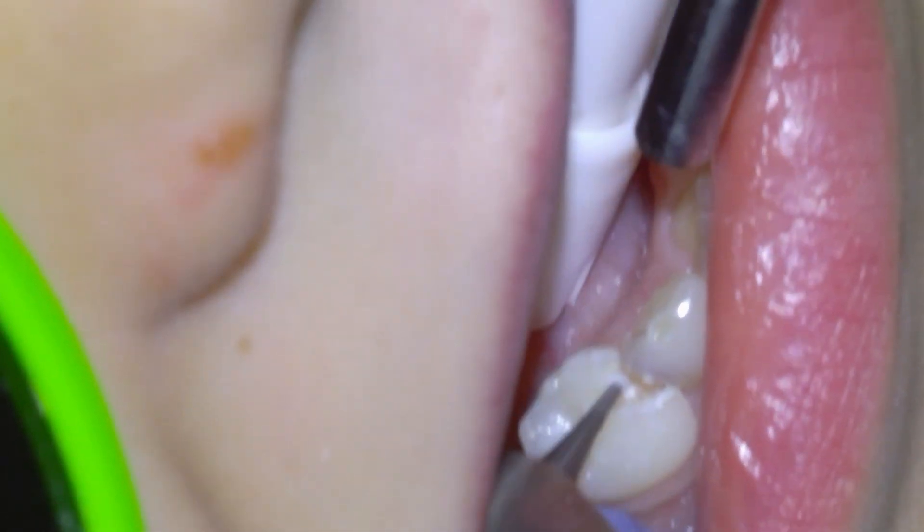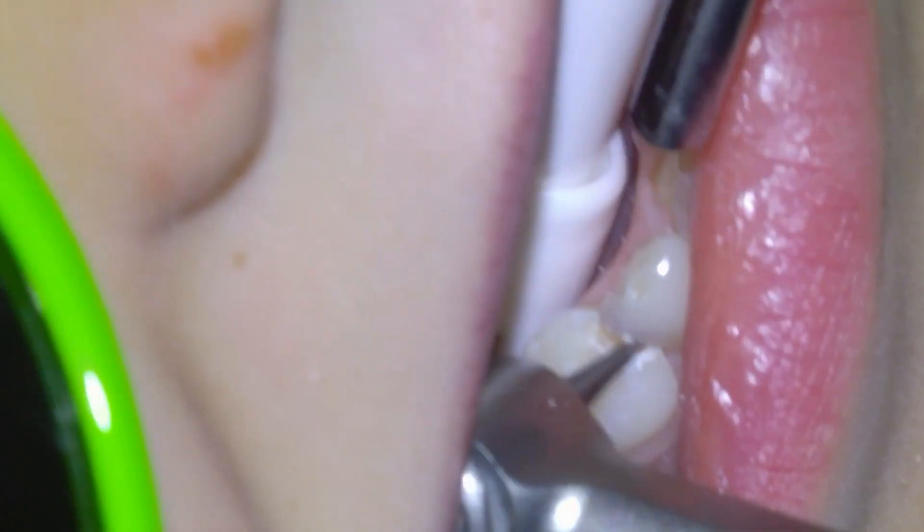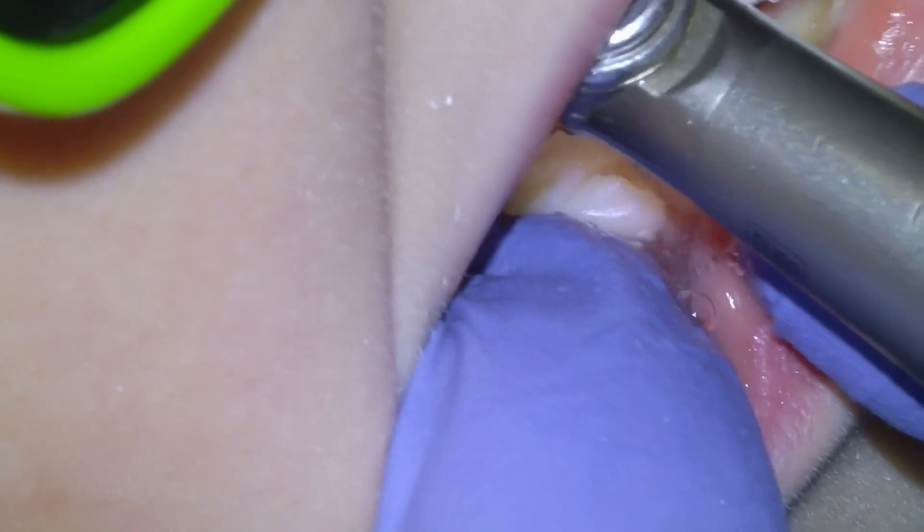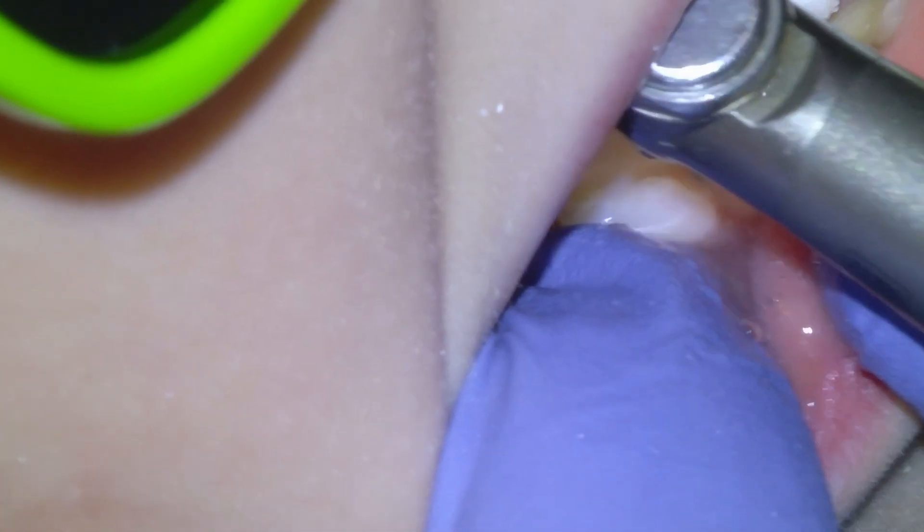Pediatric teeth are always a little bit more technically challenging to work on because of the smaller size and the behavior management component, but this patient did great. You can open up the buccal contact with a carbide flame.